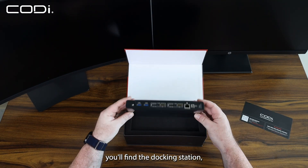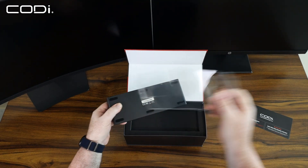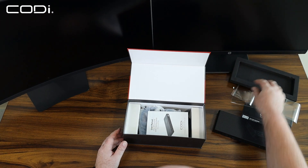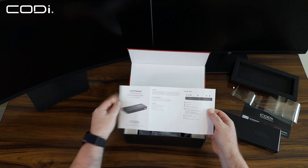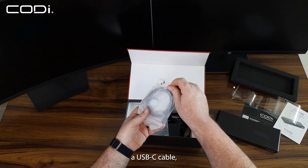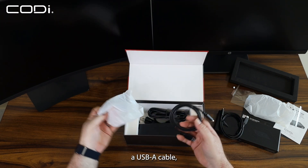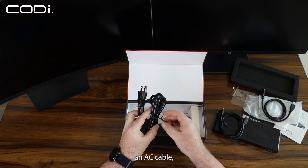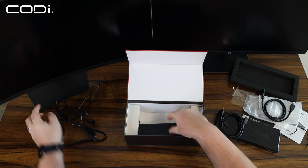Inside the box, you'll find the docking station, a manual, a USB-C cable, a USB-A cable, an AC cable, and a power adapter.